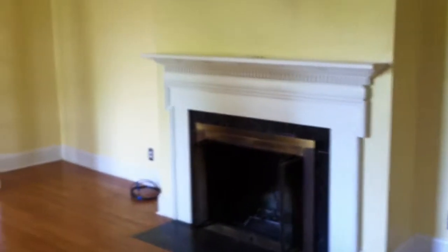This is 408 Guild Drive. Walking into the living room, you can see hardwood floors and a wood-burning fireplace. The living room has crown molding and is in pretty good shape. There are a few little spots on the walls that might need to be touched up.